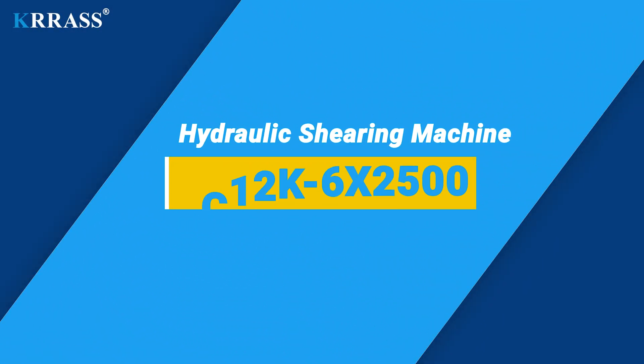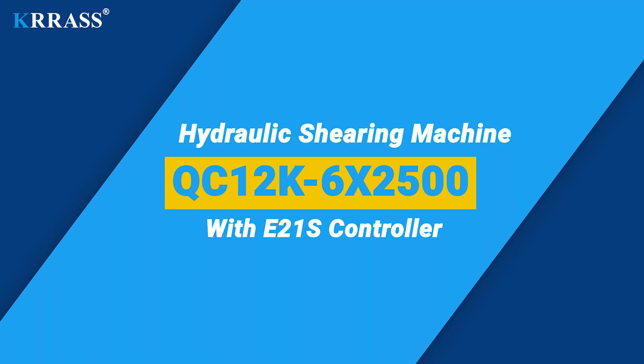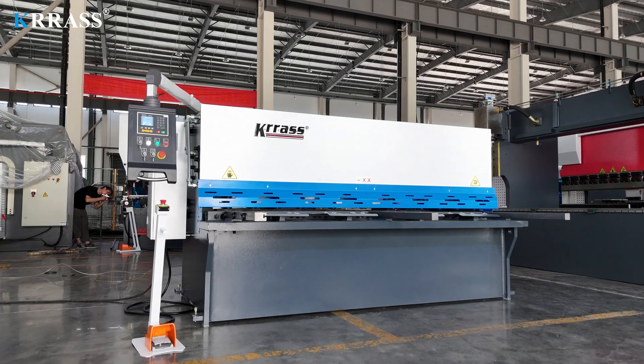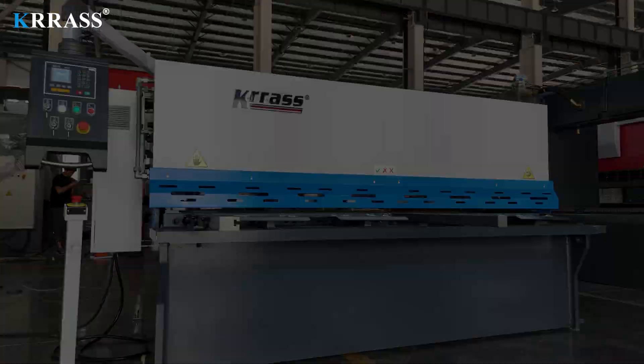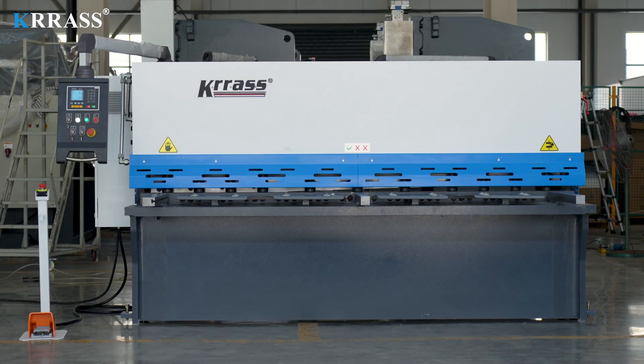The QC12K CNC Hydraulic Swing Beam Shearing Machine equipped with an E21S controller is a precision tool in sheet metal processing. Its robustness and stability are ensured by a full steel welded structure, further enhanced by vibration aging treatment and heat treatment to eliminate internal stress.